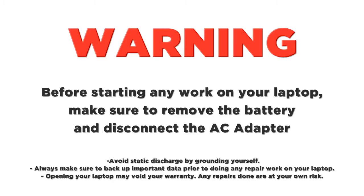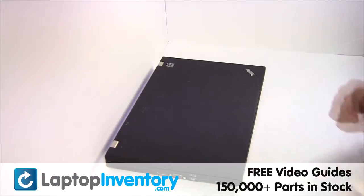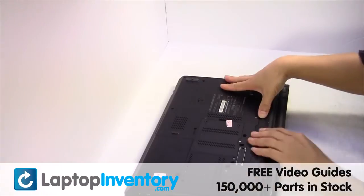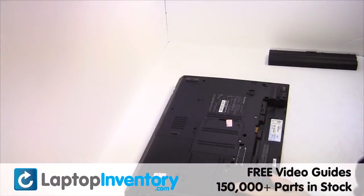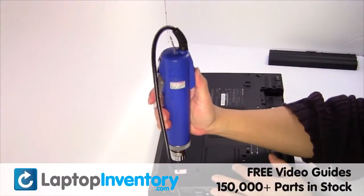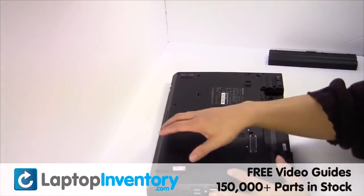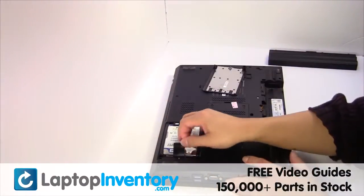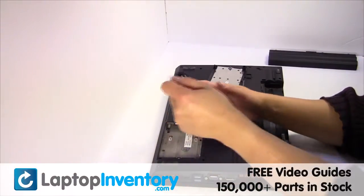LaptopInventory.com. Remove the laptop battery, remove the screw, gently pry out the hard drive.